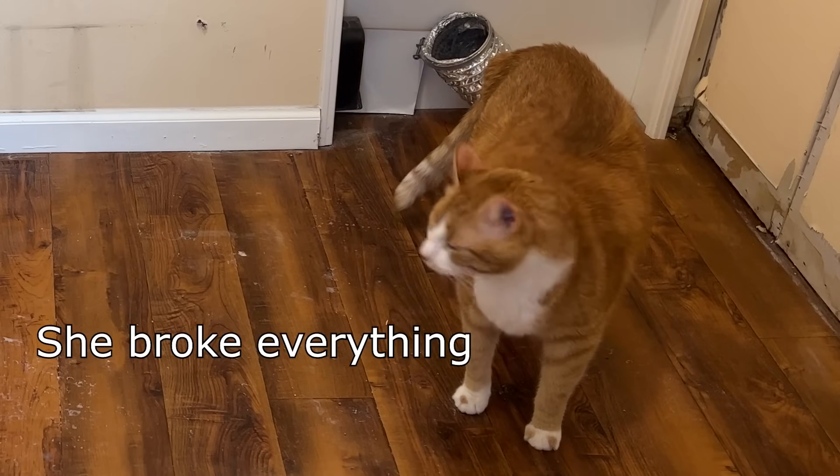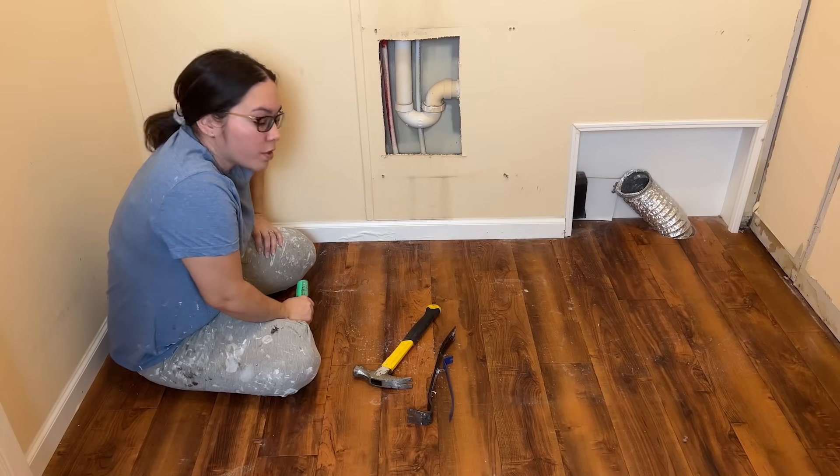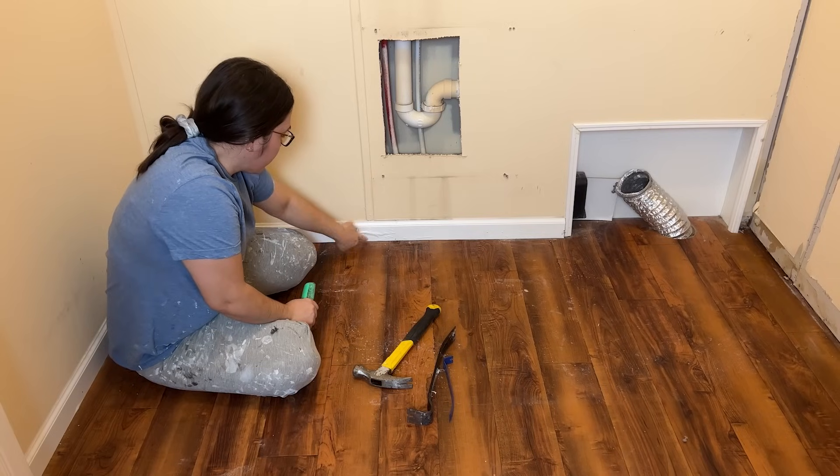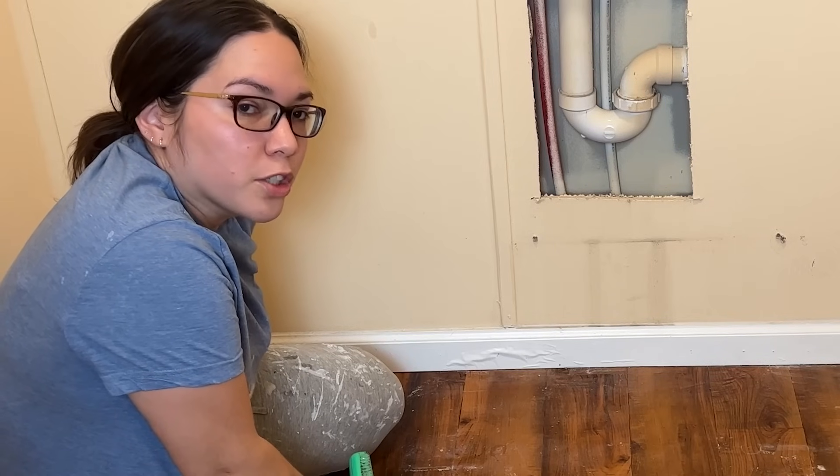She broke everything. So now I'm going to remove the rest of the baseboard — you can see this has a little bit of water damage. It might or might not have flooded this laundry room before.